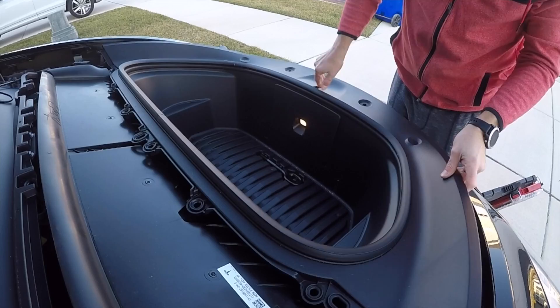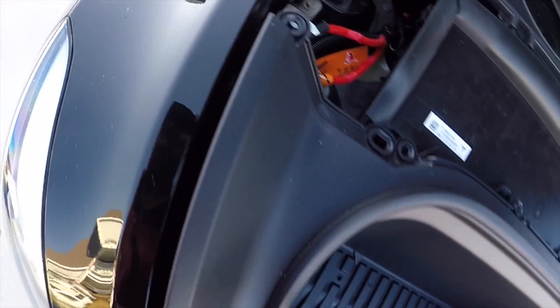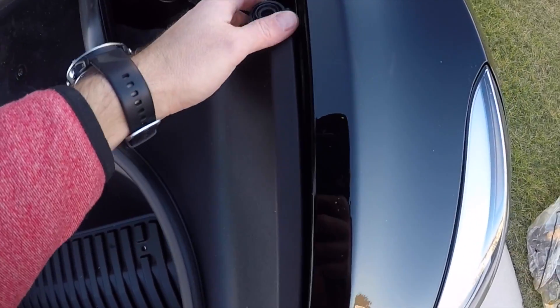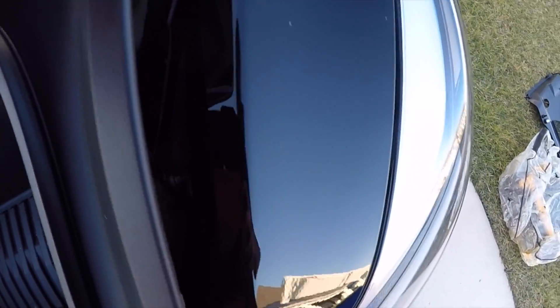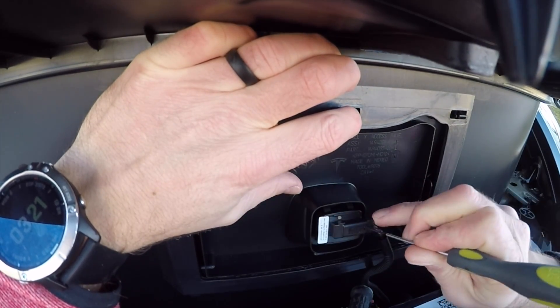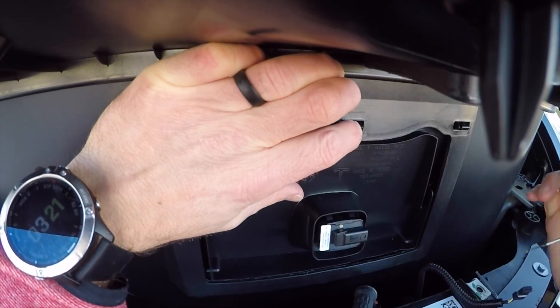Once you've removed the 10 millimeter bolts, the plastic frunk basin is held on by tabs on either side. They're kind of like slots and the basin sits in them, so you have to pull directly straight up. Then disconnect the electrical connection over the light with a small screwdriver.